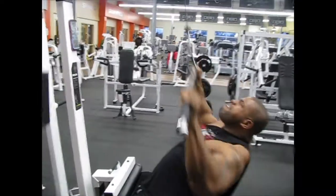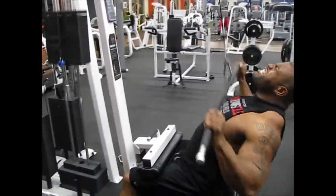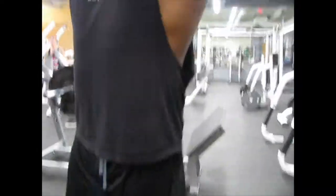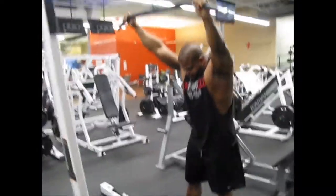The best part of being in a gym with somebody: one, they can critique your work and make sure you're doing things with proper form. But two, is having somebody to push you through those tough times when you're getting tired and you feel like you want to stop.